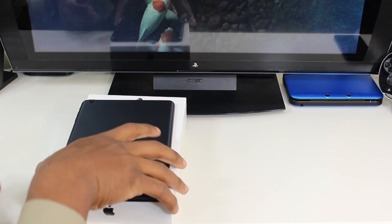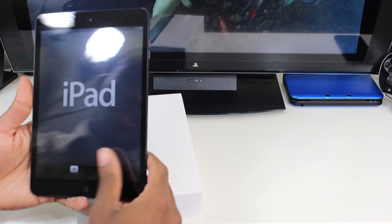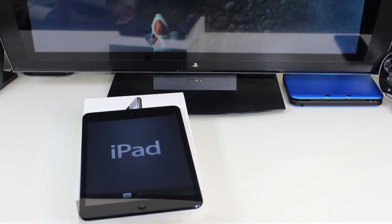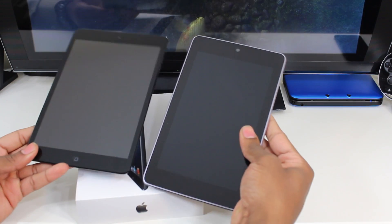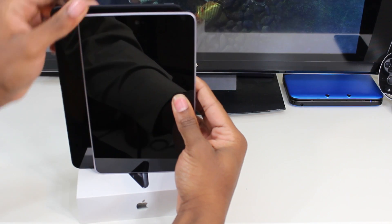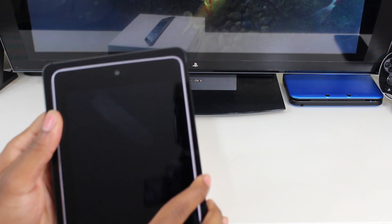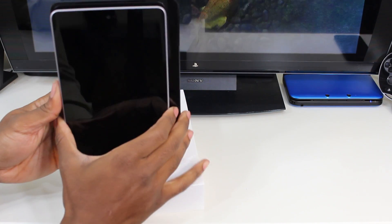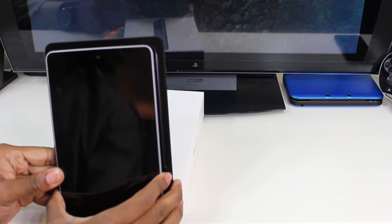Now of course we've got to compare the screen size while this thing is still booting up. So here it is — it shows up as iPad. Here I have the Nexus 7 and we can compare the screen size. The mini seems to be just a little bit taller than the Nexus 7, just a bit taller, a little bit wider. You can see how much the iPad mini goes around it.